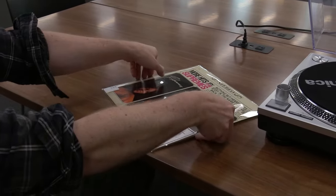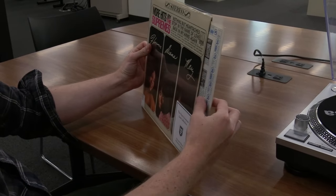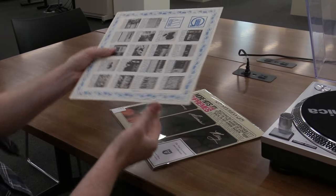While setting the record upright on a table, gently pinch and pull the inner sleeve from the outer jacket with your index finger and thumb, being careful not to touch the vinyl itself.